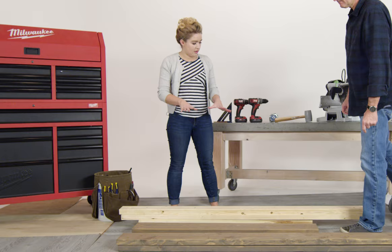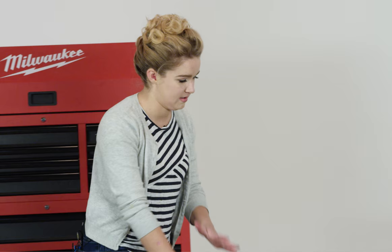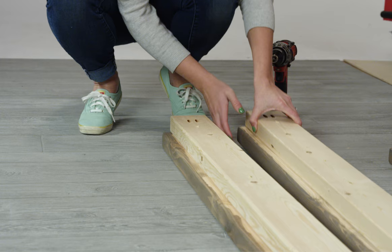We're starting out by attaching the two-by-fours to the two-by-sixes — this is going to make up the skirt of the bed. The two-by-four makes a support for the bed slats to rest on, and the two-by-six is the decorative front.